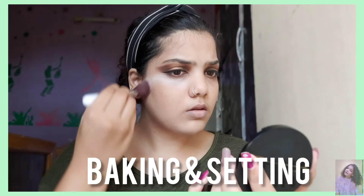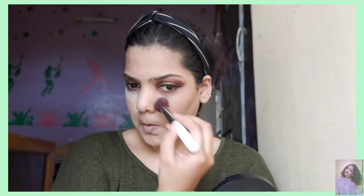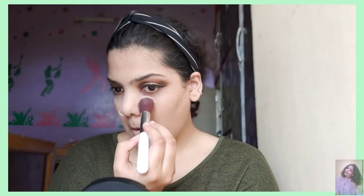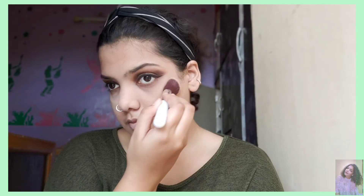In the next step, I'm just baking my under eyes and other areas. Baking is basically to stop it from creasing and oiling. When you bake, it keeps the concealer and foundation intact so they don't crease after time goes on.